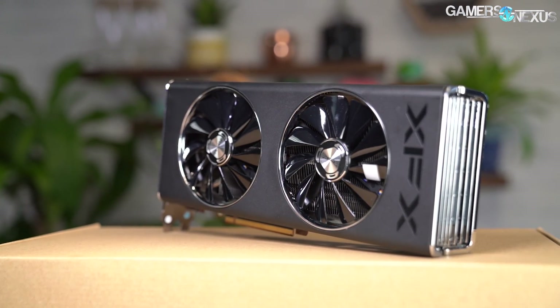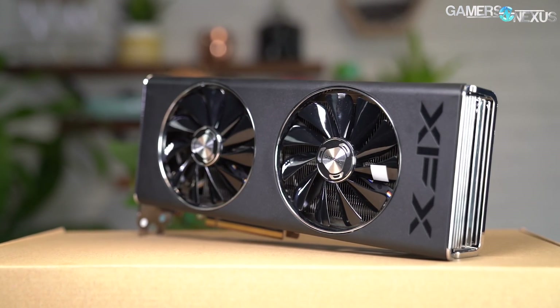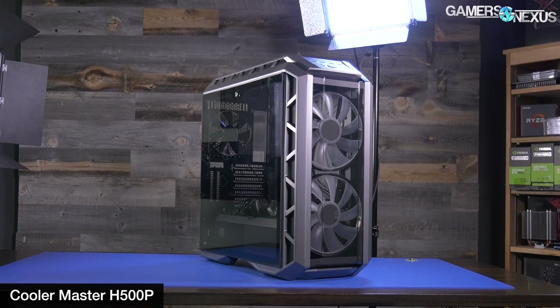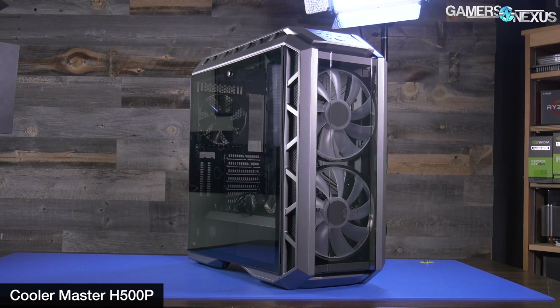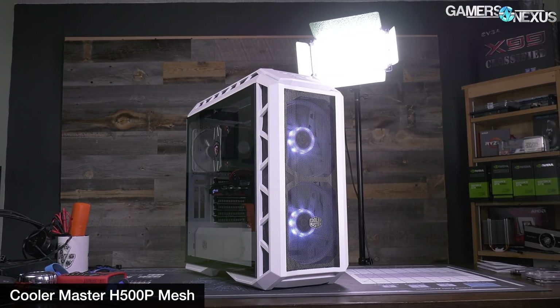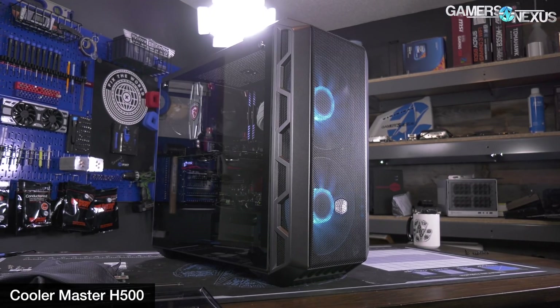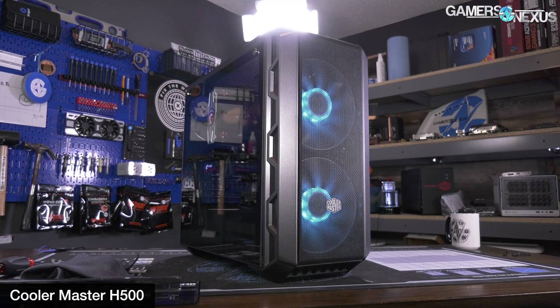The XFX Thick started life sort of like the Cooler Master H500P did on our channel. The point of differentiation will be if XFX improves as significantly as Cooler Master did. When we illustrated the many flaws of the H500P, Cooler Master totally overhauled its approach to cases and released the H500P Mesh, and later the H500 blank with mesh accompaniment — both cases that we strongly recommended. That's how a company should respond to criticism.